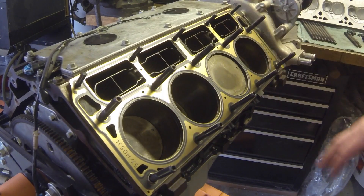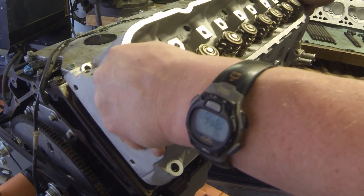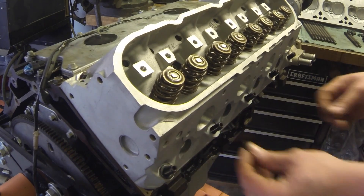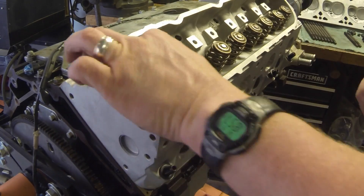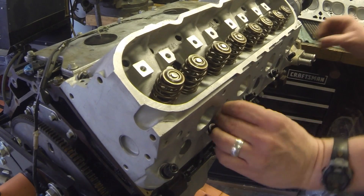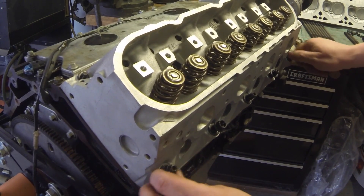Now we want to go ahead and place the head on and start the torque pattern procedure. Washers go down first, then put the nuts on, and lubricate with motor oil.